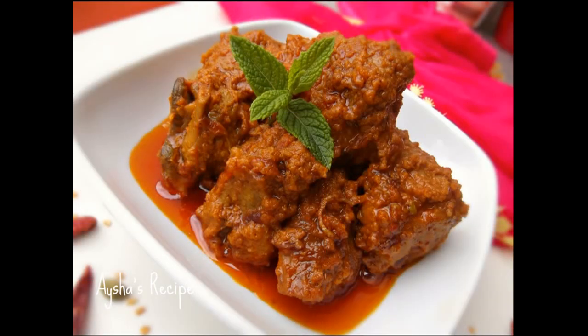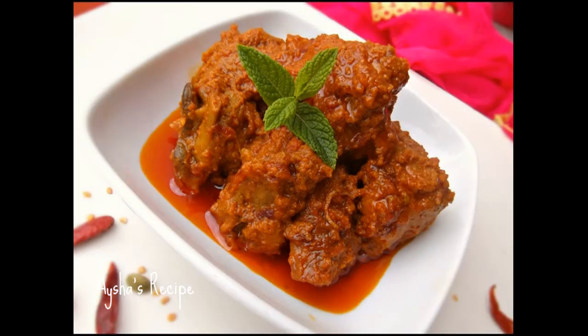Assalamualaikum! This is my recipe for today. Mutton Rezala — I have been making this in the same style for a long time.